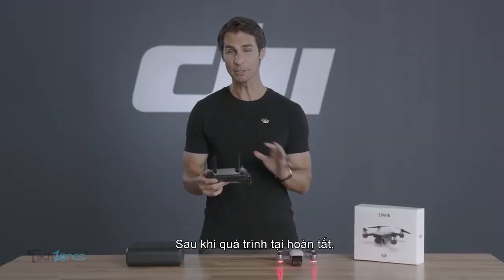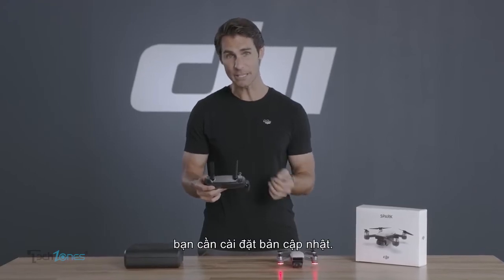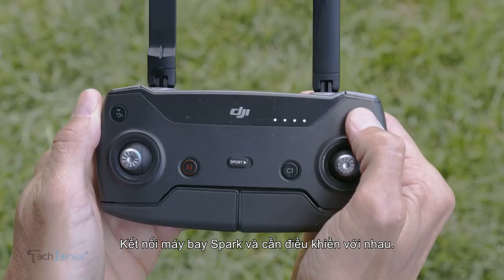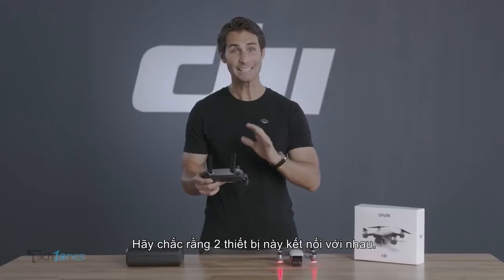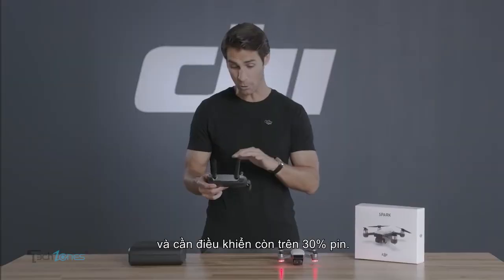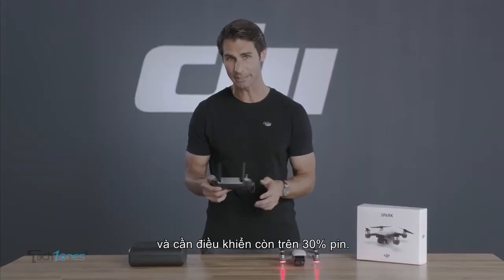After downloading is complete, the updates need to be installed. Power on the aircraft and the remote controller, and ensure the remote controller is linked to the aircraft. Confirm that the aircraft has at least 50% battery life and the remote controller has at least 30% battery life.